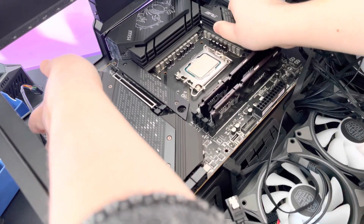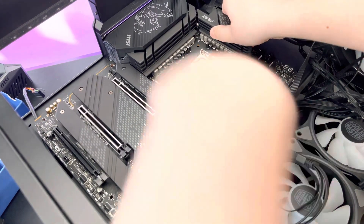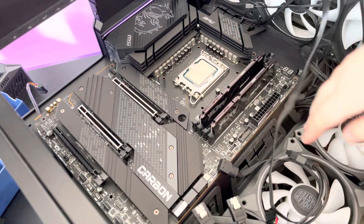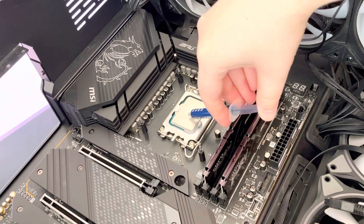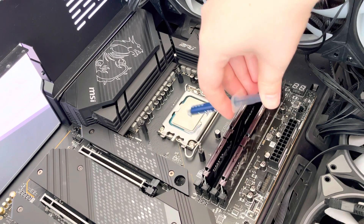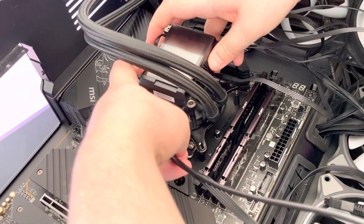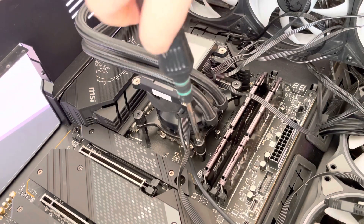Now let's get the Z690 Carbon Wi-Fi mounted to my case. What you're aiming to do is line up the pre-installed I/O shield with the open back of the case, trying not to scratch the bottom of the motherboard with the pre-installed standoffs. Here I am applying thermal paste to the CPU so the heat generated can conduct to the all-in-one CPU cooler to disperse the heat. You only need a pea-sized drop of thermal paste, then you can line up the CPU cooler to the standoffs and screw in.